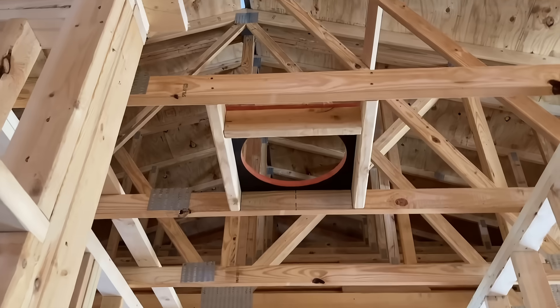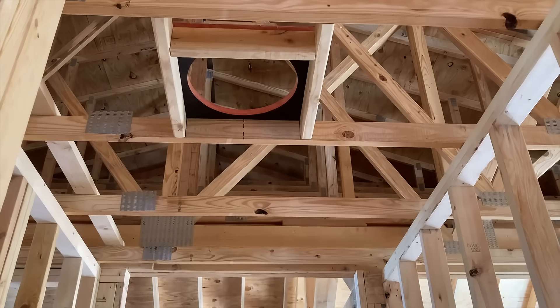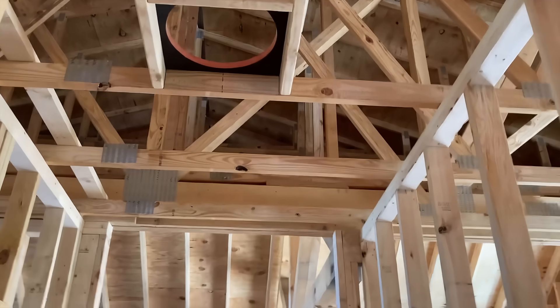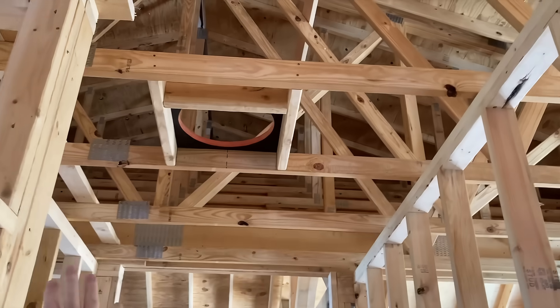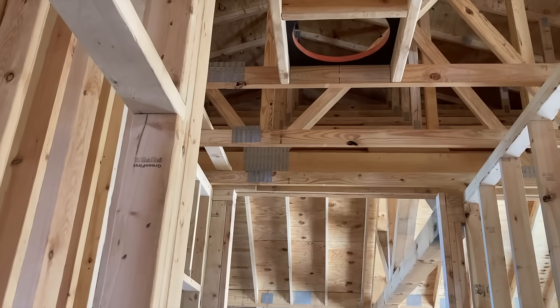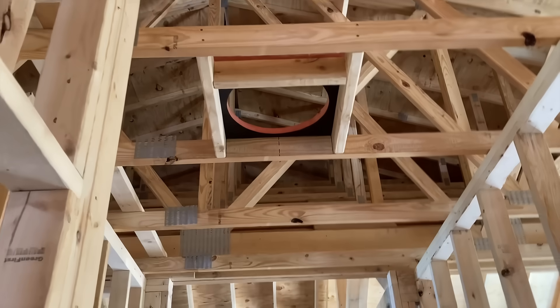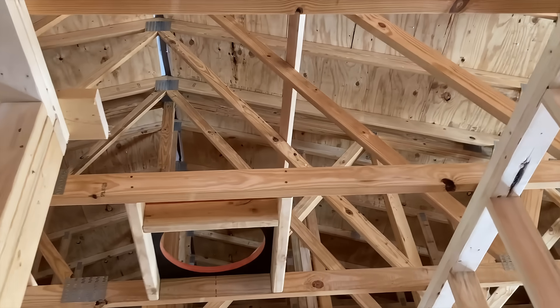Wait a second — what is that? I believe that's a cold air return for the main hall. I don't like that. It looks off — it's centered in the big portion but it just looks off. Would it be better if it were in this section? We could move it back and center it here. It needs to be centered in a space. It can't be here because we're going to have a light right here, and I don't want a light immediately next to a big ugly vent. So we can move it back and center it there.